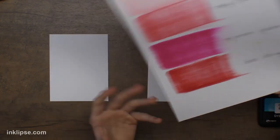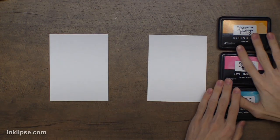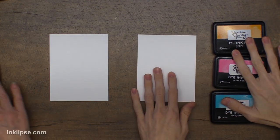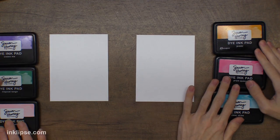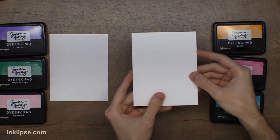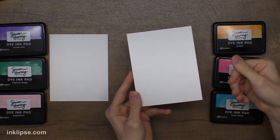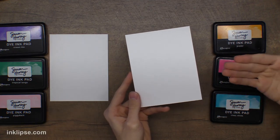Let's get right into the crafting. We're going to choose three ink colors — we already chose them before this video — and we're going to use our stark white card stock. You've probably heard me talk about this several times, but this card stock is really great for ink blending because it doesn't have a coating on it, so it's going to take the ink and layer it up nicely, which is really what you want.